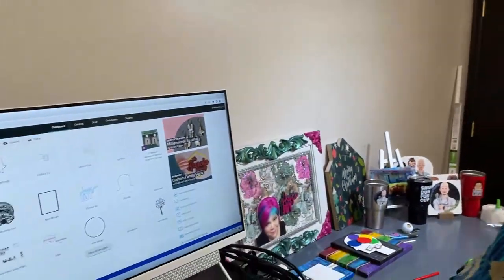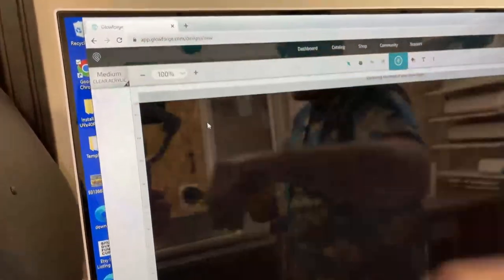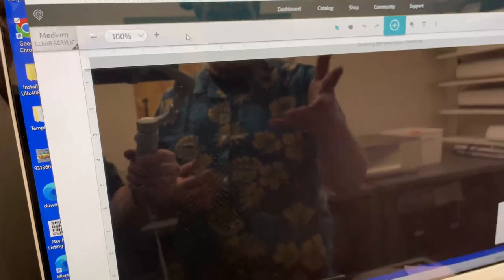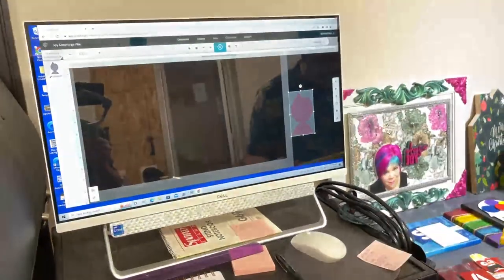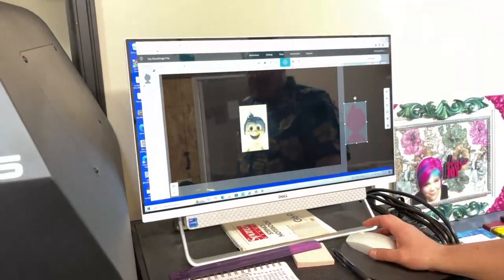You could use GlowForge to trace the image rather than create an SVG file, but for me it's easier to create an SVG offset file. While it's doing its thing I'll go to New Design and preset this to Medium Acrylic because that's what we're using. The nice thing about GlowForge is these materials are already pre-programmed in — it knows the speed and power. I'm going to bring in my SVG, upload it, and go to the Joy GlowForge file I created.